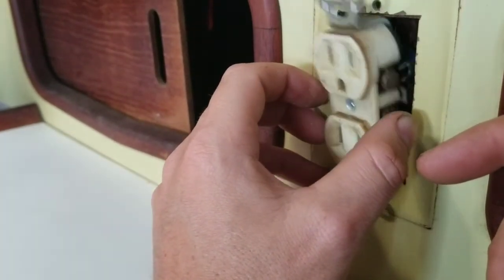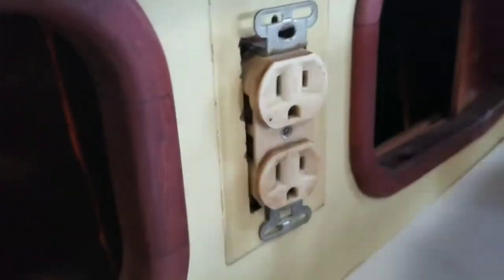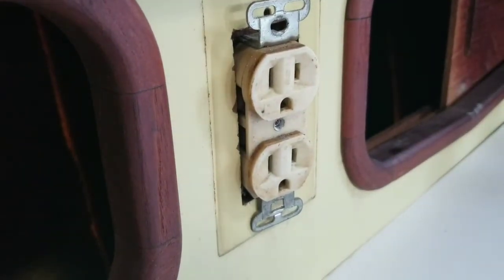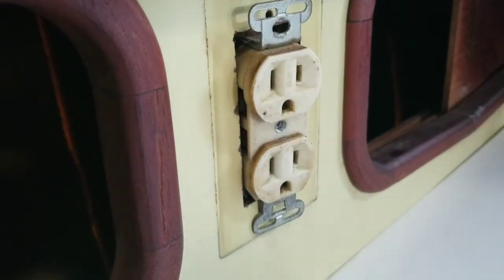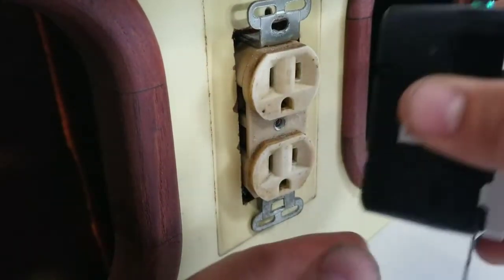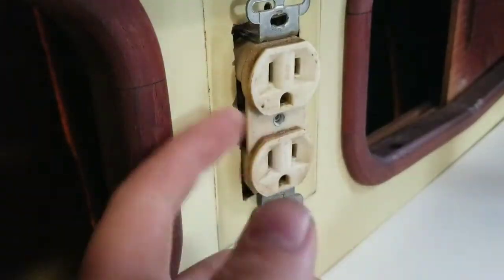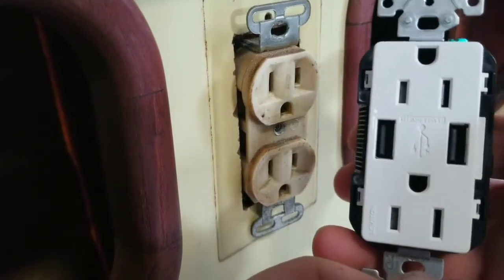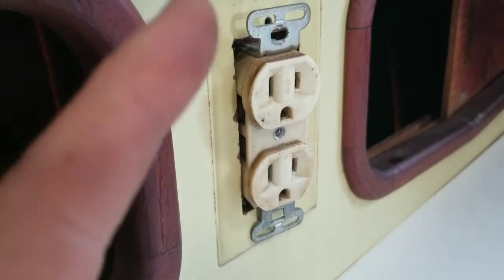I'm going to go to the other side without losing these wires in there, because that would be frustrating — though I can get to them from inside. Looking at this outlet, I may have to modify it because this one is a bit larger. I may have to cut out some space to allow this one to fit, as it has a little bit extra on the sides.